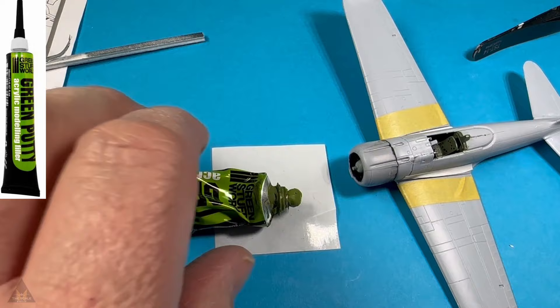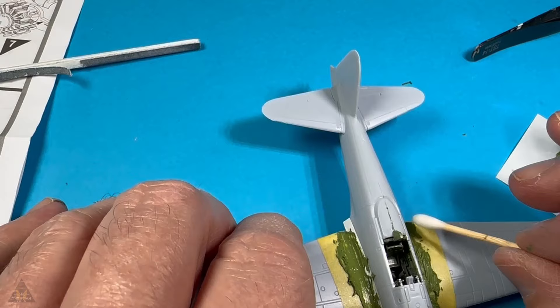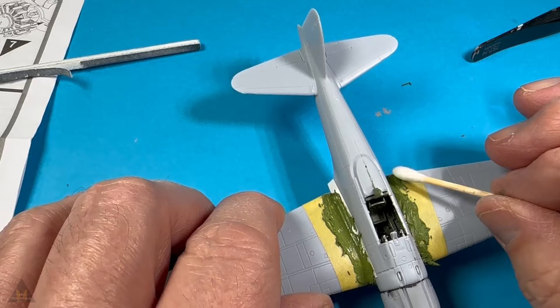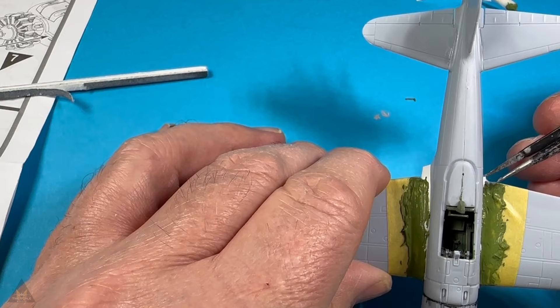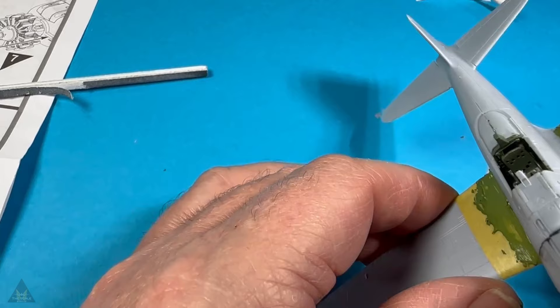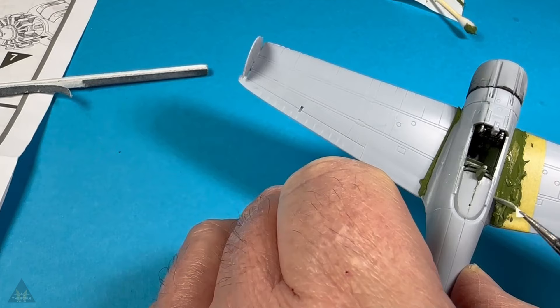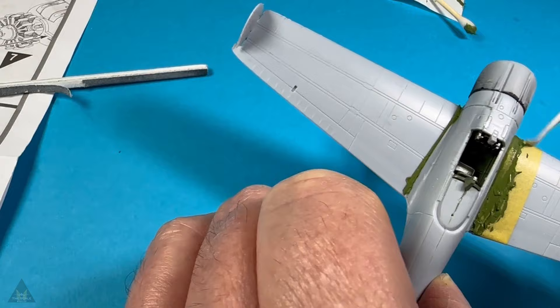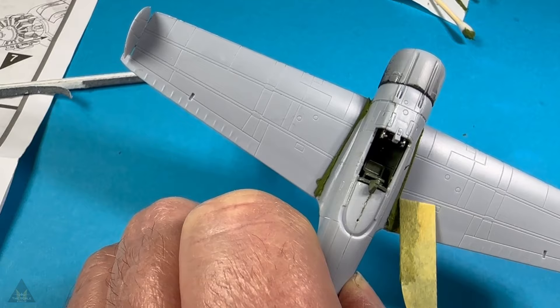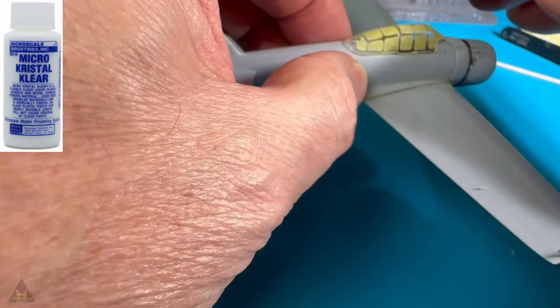Mr Hobby Surfacer 500 is good for very small indentations, but there were a couple of big holes after I put the wings on, so I used my go-to: green putty. I've used many different ones and prefer this one — it sets very quickly so you've got to work fast and get everything ready before you put it on. I used Tamiya tape so the putty goes exactly where I want it. The important bit is to work whilst it's still drying — do not wait for it to set. Once done, run a wet tip of a cotton bud down the seam and you get a really nice finish that will virtually need no sanding.